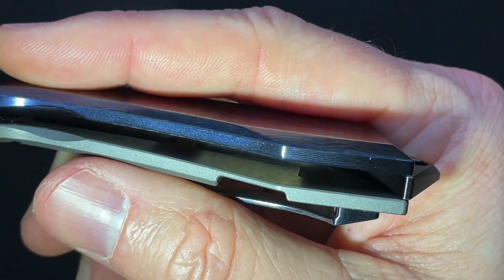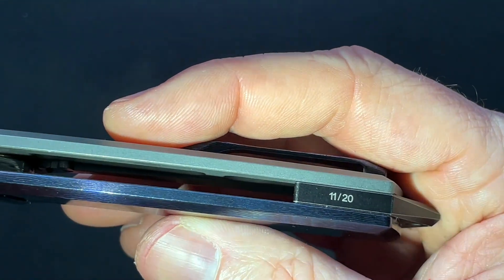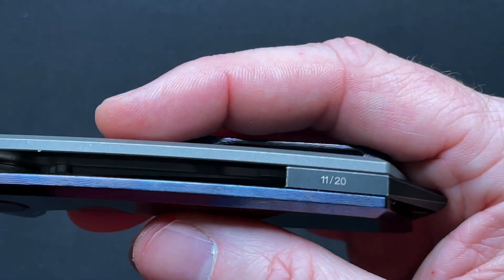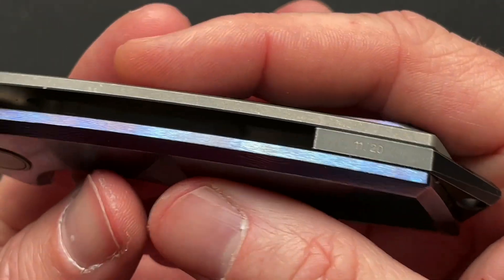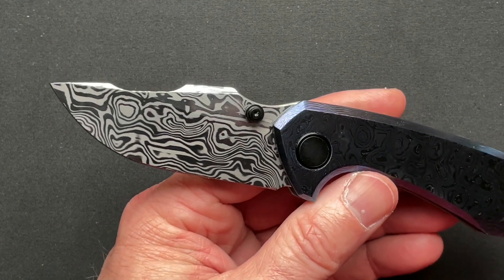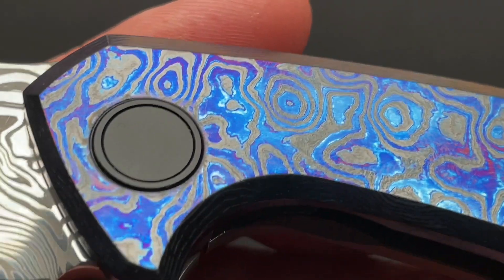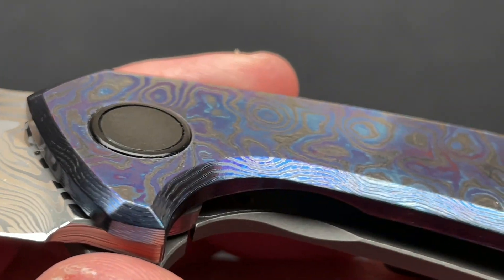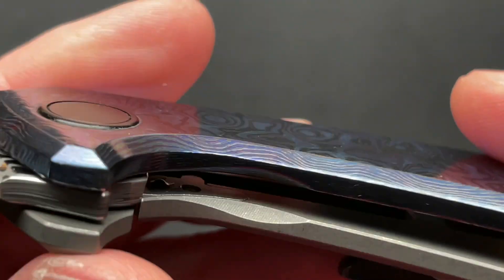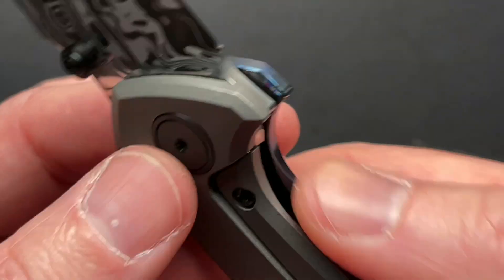I want to zoom in again because I want to show you inside if I can get the angle right. They did lightning pockets on both the Timascus side as well as the lock side. There is some cutouts on both sides internally, which is cool. He's also numbered all of them — it's 11 of 20, and that's 20 of the Damasteel blades. If we really zoom in, you can see just this beautiful work on the Timascus.